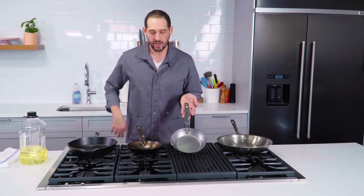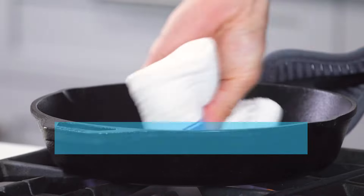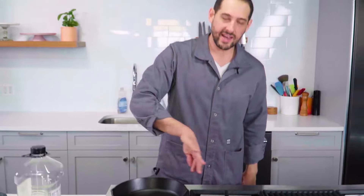You can just keep using it — fry some chicken in it, sauté in it, sear some steaks in it. You'll keep maintaining and building up that seasoning. If it's a pan like this that comes unseasoned, you'll need to start from scratch to build up the seasoning.